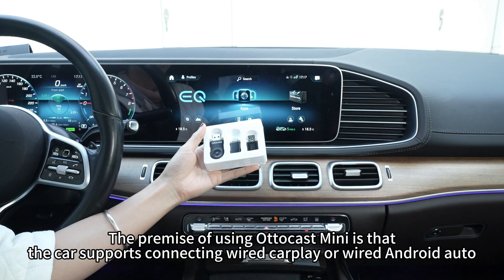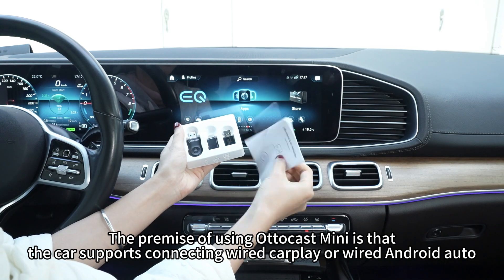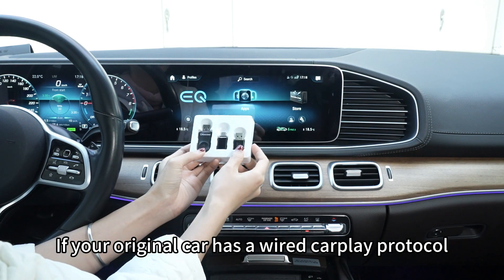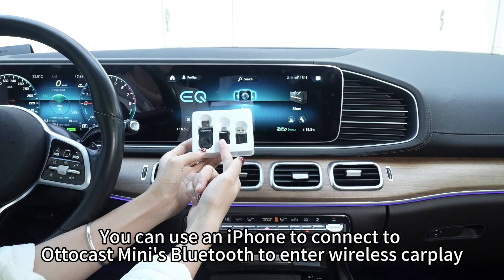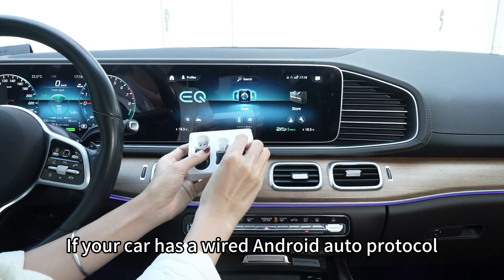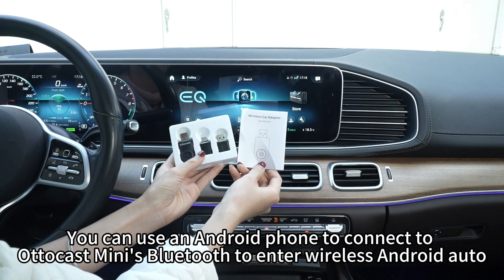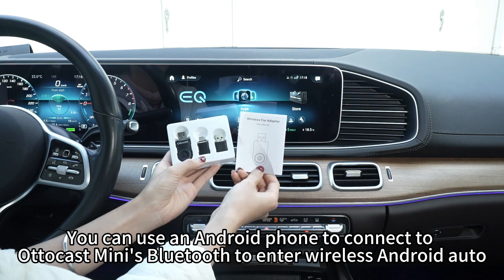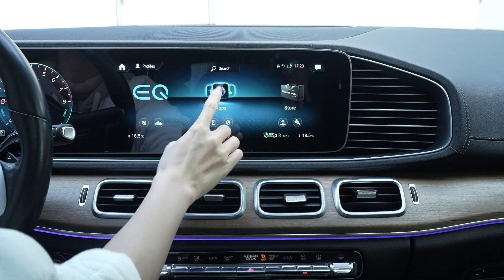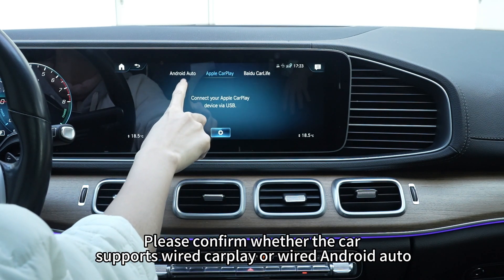The premise of using AutoCast Mini is that the car supports connecting wired CarPlay or wired Android Auto. If your original car has a wired CarPlay protocol, you can use an iPhone to connect to AutoCast Mini's Bluetooth to enter wireless CarPlay. If your car has a wired Android Auto protocol, you can use an Android phone to connect to AutoCast Mini's Bluetooth to enter wireless Android Auto. Before using the product, please confirm whether the car supports wired CarPlay or wired Android Auto.